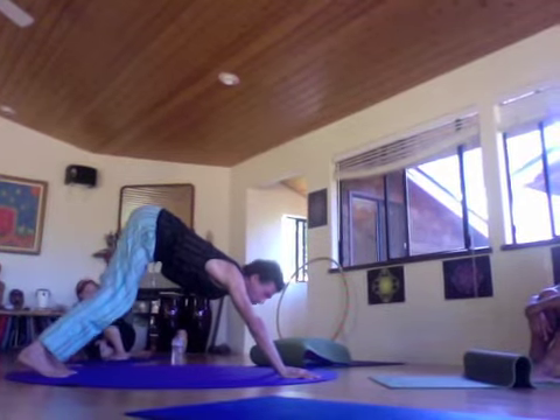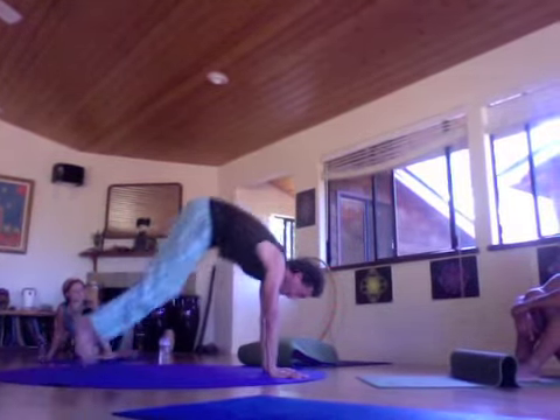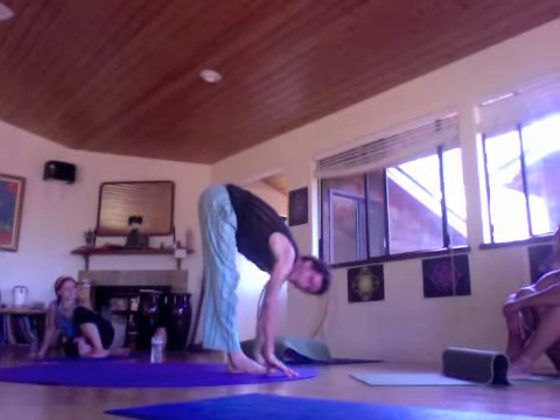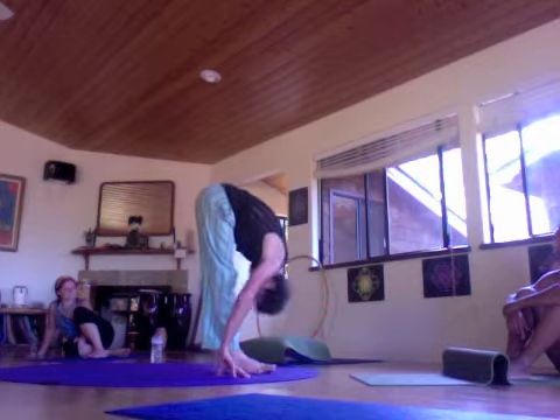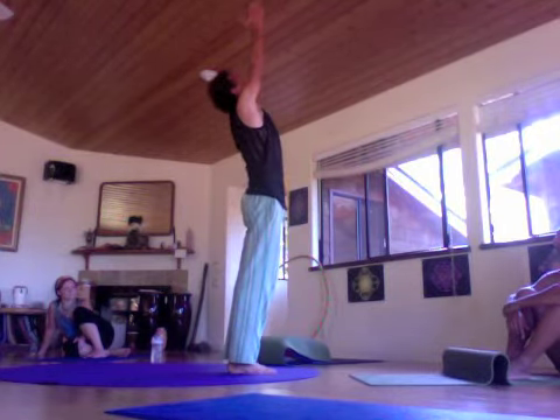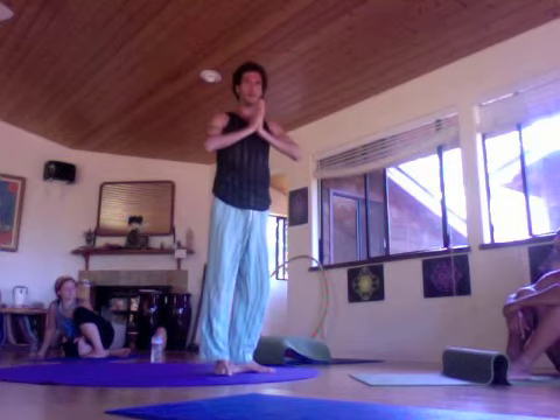After that, inhale, walk or jump forward, place your hands. Lift to flat back, Ardha Uttanasana. Exhale, Uttanasana. Inhale, arms up. Exhale, back to namaste.